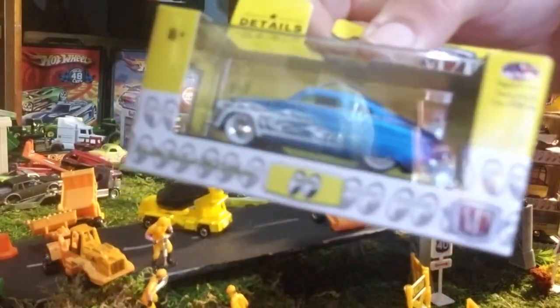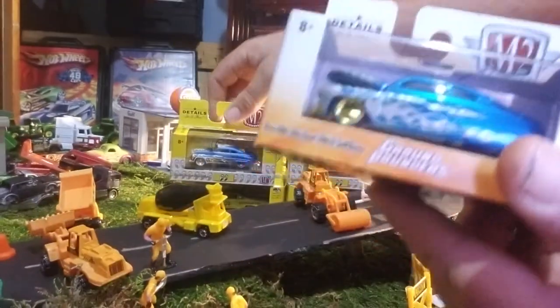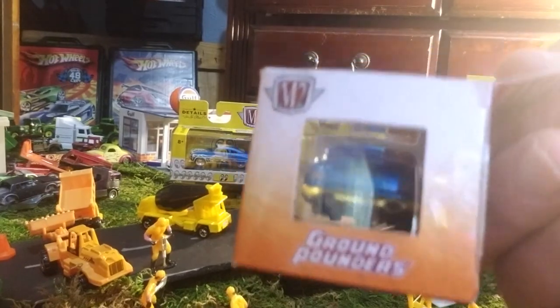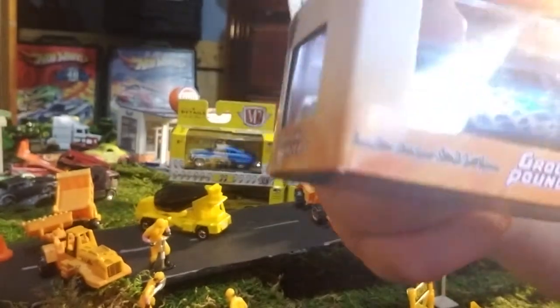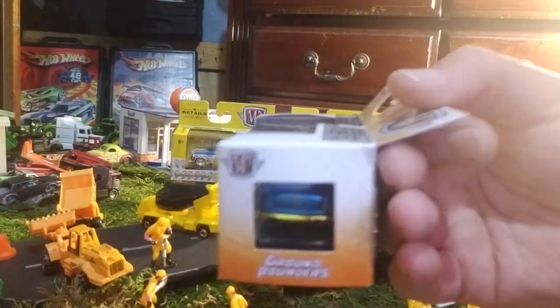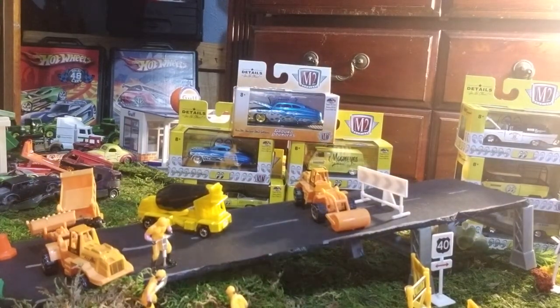Look at the flames on this one versus the other — the scallops look better on the silver. I think they should have swapped paint jobs on those two. But check it out — see how wide those back tires are, what a stance. The body lines are just perfect, and the gold trim is sweet. One of my best pieces from the Ground Pounder series with Moon Eyes livery. M2 did a sweet job on that chase piece.